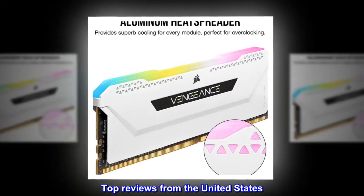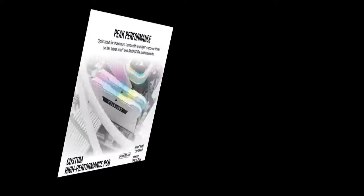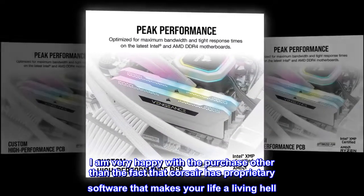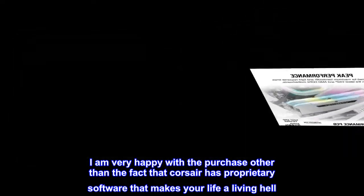Top reviews from the United States. Pretty colors. I am very happy with the purchase, other than the fact that Corsair has proprietary software that makes your life a living hell.